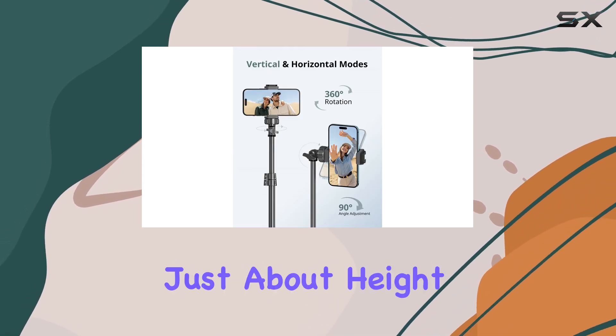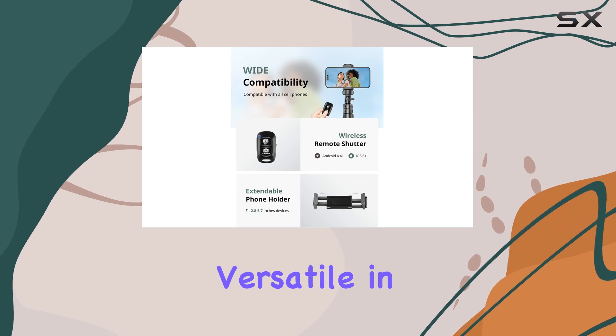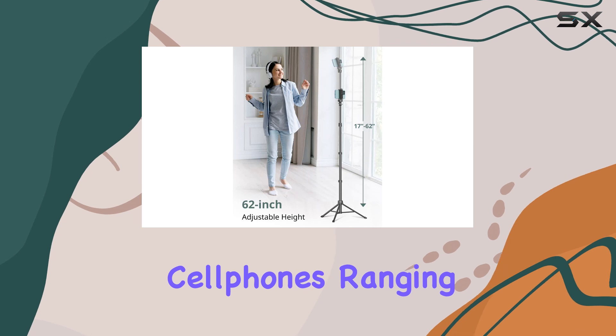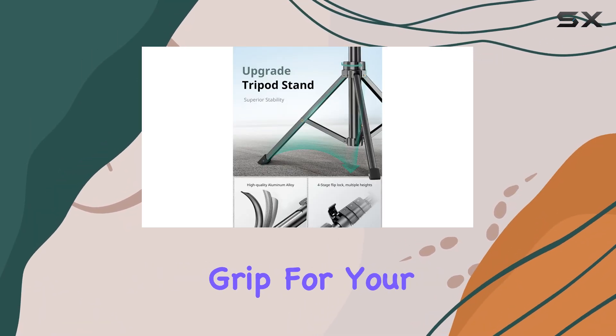The Sensign tripod isn't just about height and angle adjustments — it's also incredibly versatile in terms of compatibility. The universal phone holder securely accommodates cell phones ranging from 2.8 to 5.7 inches, ensuring a stable grip for your device.